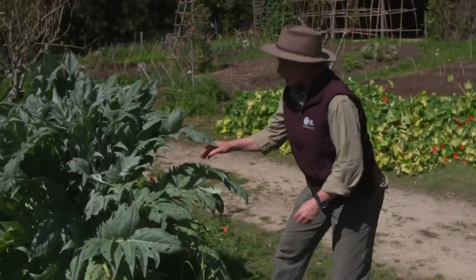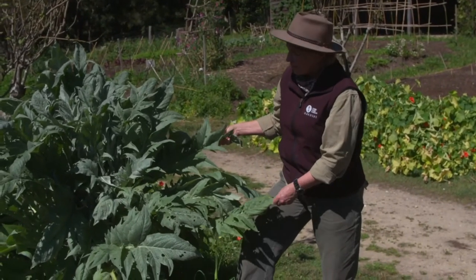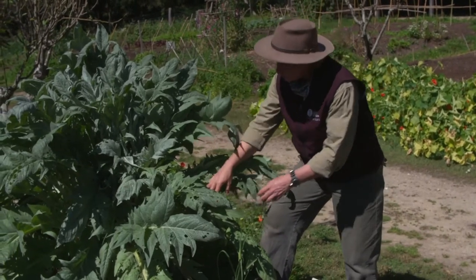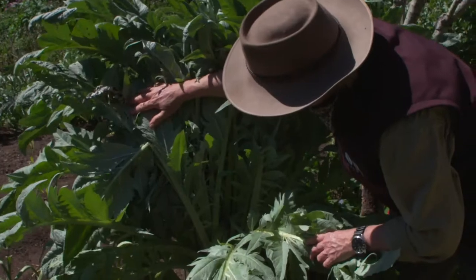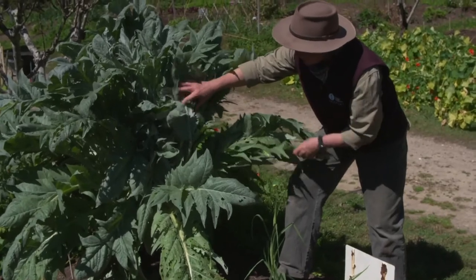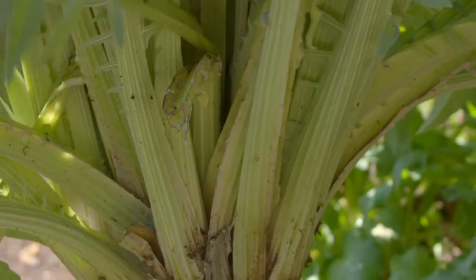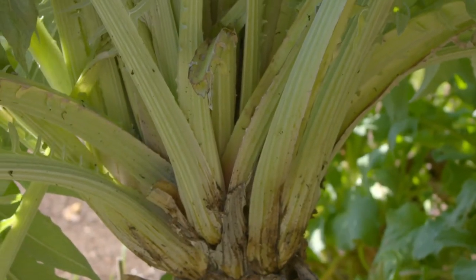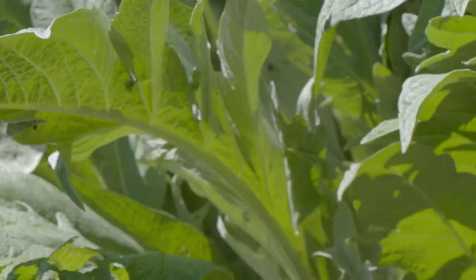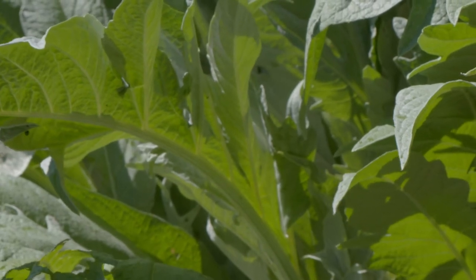Here we have a stem vegetable called cardoon. This is related to the artichoke but instead of eating that big choke flower bud like you do with the artichoke, the stem is used much like celery, only it's roasted or baked. They still cultivate this commercially in some parts of Europe but here it's more of a novelty. I had a lot of trouble finding seed for cardoons this year, so this one single plant in the garden is very important — I'm waiting for it to flower so I can collect seed and grow a few more next season.